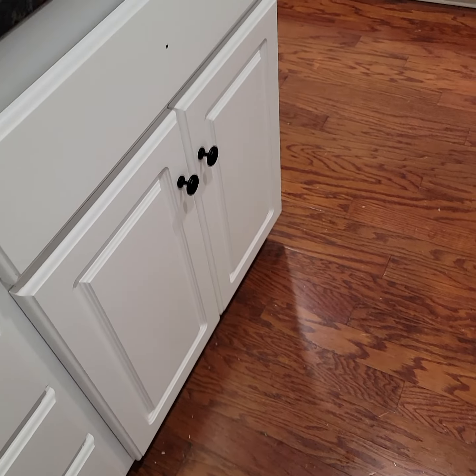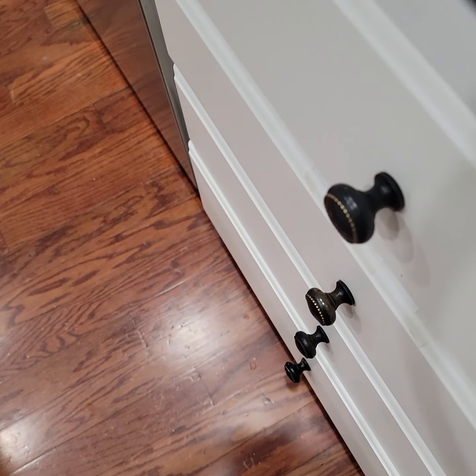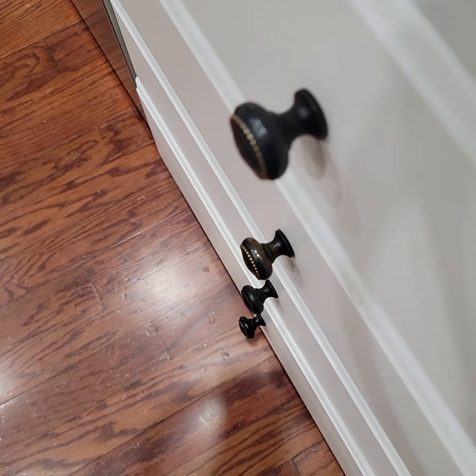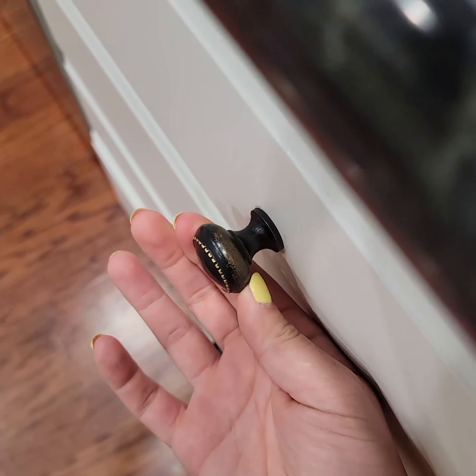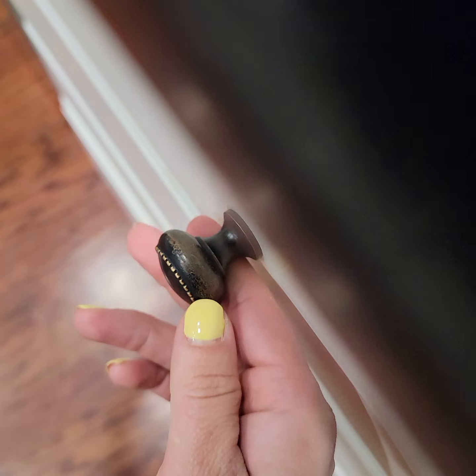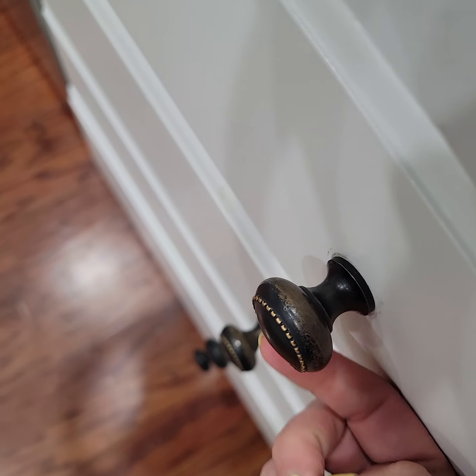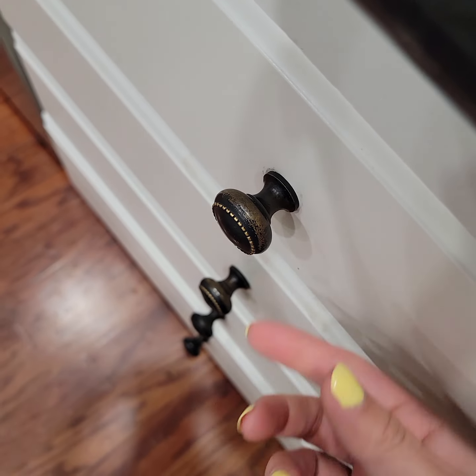New project going on in the kitchen — I'm replacing the hardware. These are the old knobs on the cabinets; they were originally brass and then someone painted them black, which looked great.